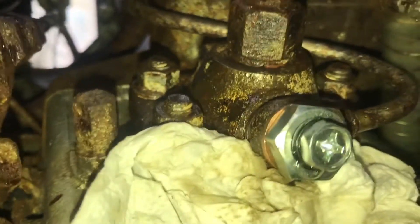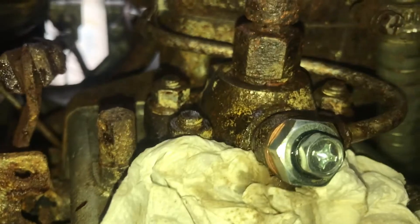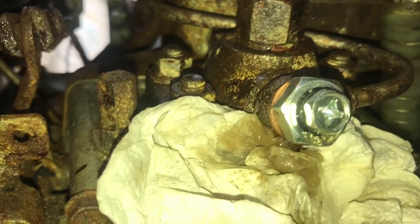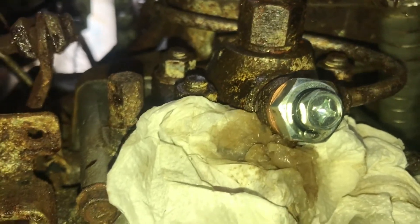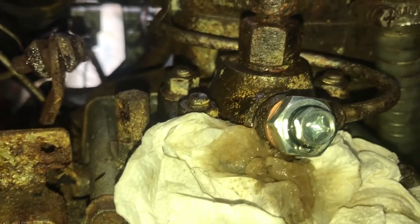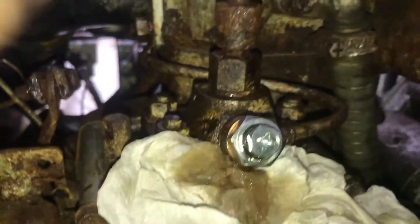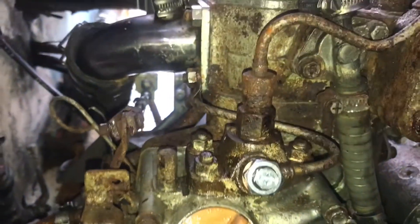Still some bubbles — there's fuel in that line, I guess there's fuel and air. That looks better — I can't see any bubbles coming now. There's fuel, yes. A little bit more... I think that might do me.